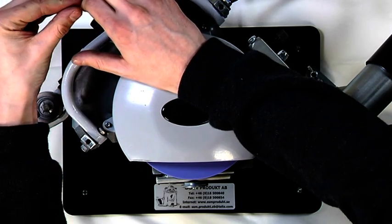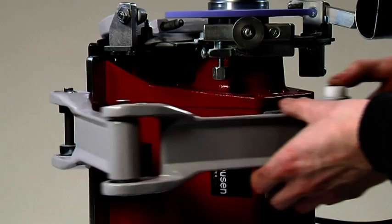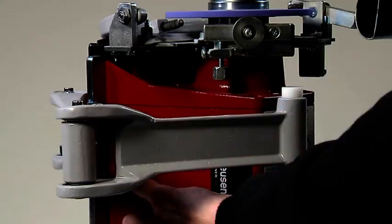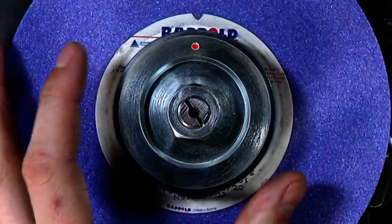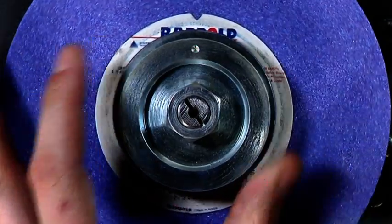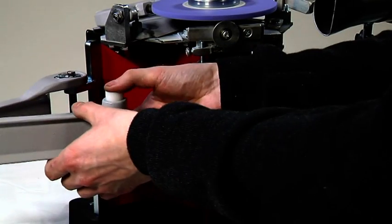If the grinding wheel vibrates, you will need to adjust the balance ring. You can feel any vibrations easiest at the end of the guide arm nearest the skate holder. Position the grinding wheel's marker at 12 o'clock and shift the ring slightly towards 6 o'clock. Tighten the nut and start the machine, taking note of how much the wheel vibrates.